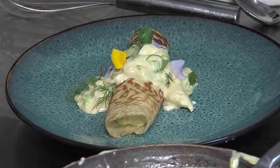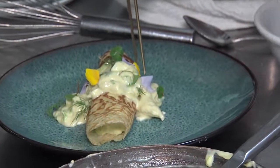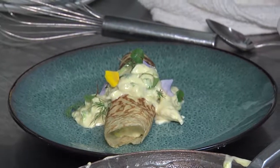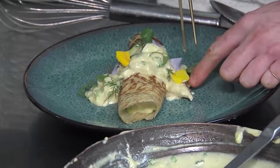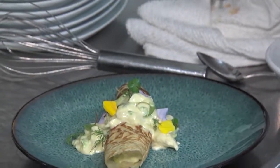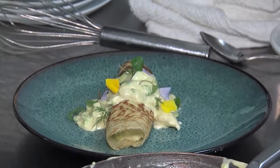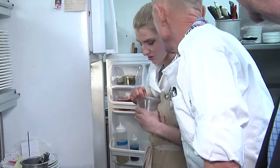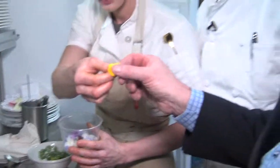You'd be surprised at how many edible flowers there are just in the boutique section. Yeah, I saw a guy in there the other day chewing on the roses — you can eat roses. Snapdragons are edible, marigolds are edible. You'd be really surprised at all the different flavors. But it just dresses it up. Totally edible — start hallucinating! I'm on viola.